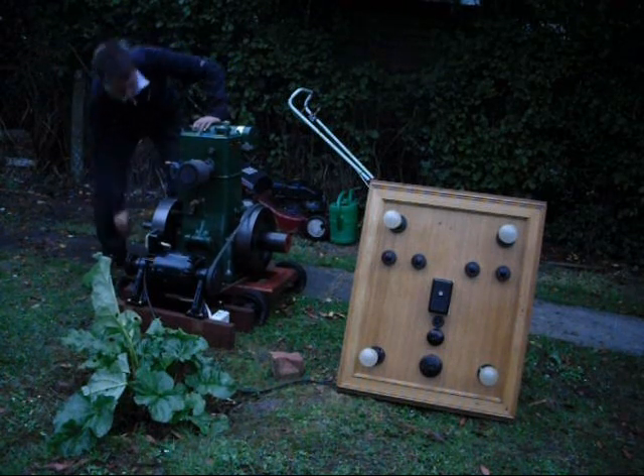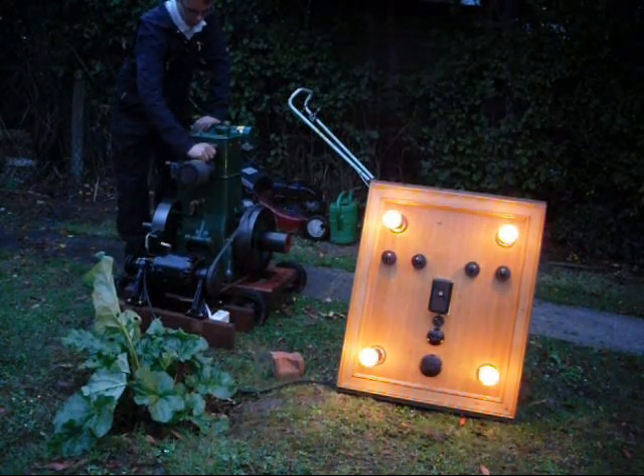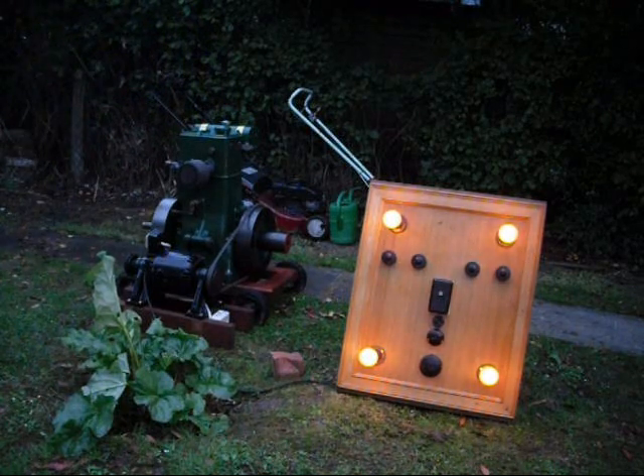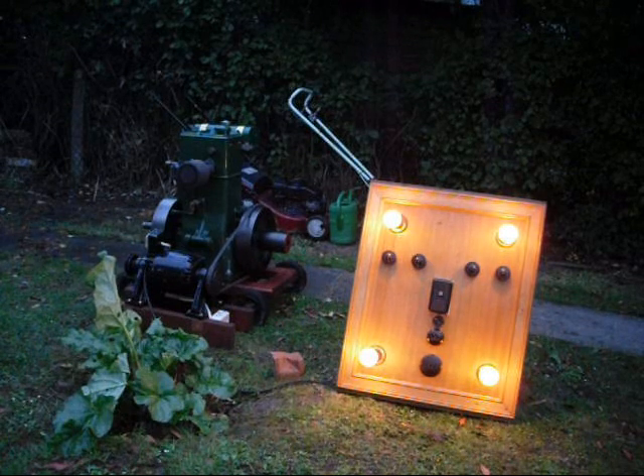OK, let's see what's going on. There we are, and you can hear the load pick up as well.